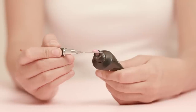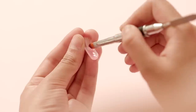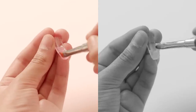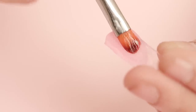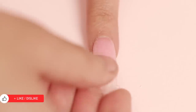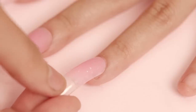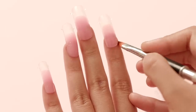Take a pea sized amount of the polygel, transfer it into the dual form and begin spreading it out till it covers the form from side to side. Use the slip to manoeuvre the polygel into place, as it makes the gel more flexible and easier to work with, especially for beginners. You can add some more if you want to increase the length or thickness of your nail. Press the form gently onto your nail bed and push it backwards, then clean up the excess that spills out using your brush.